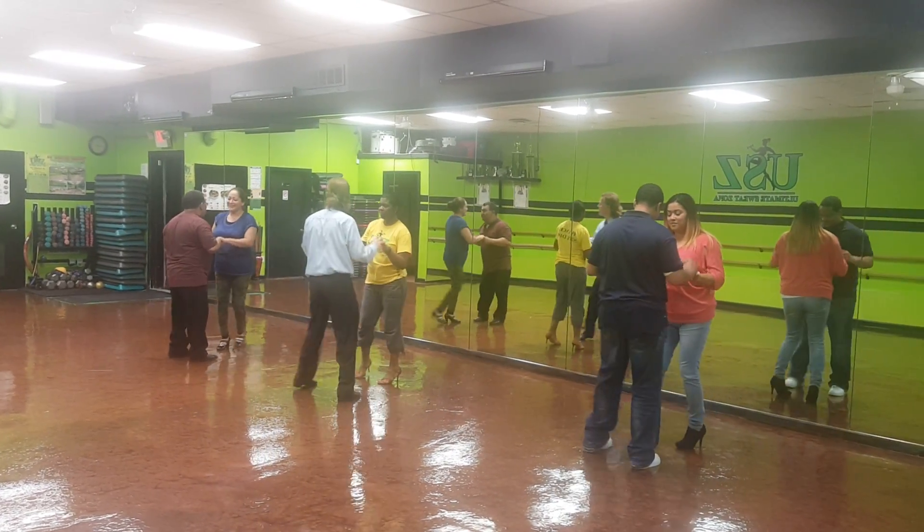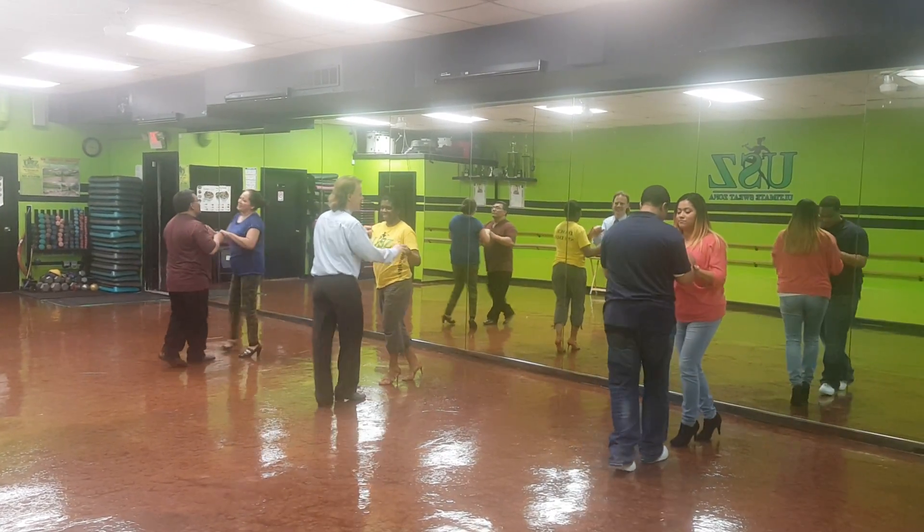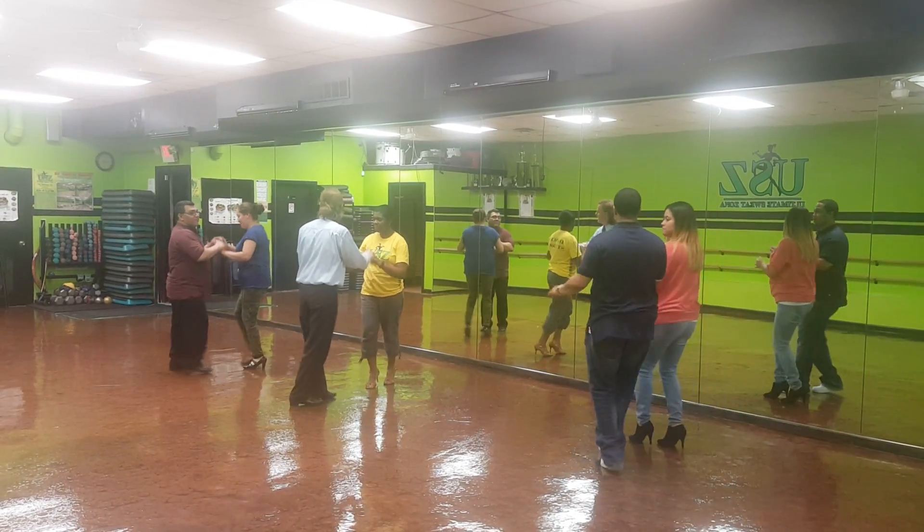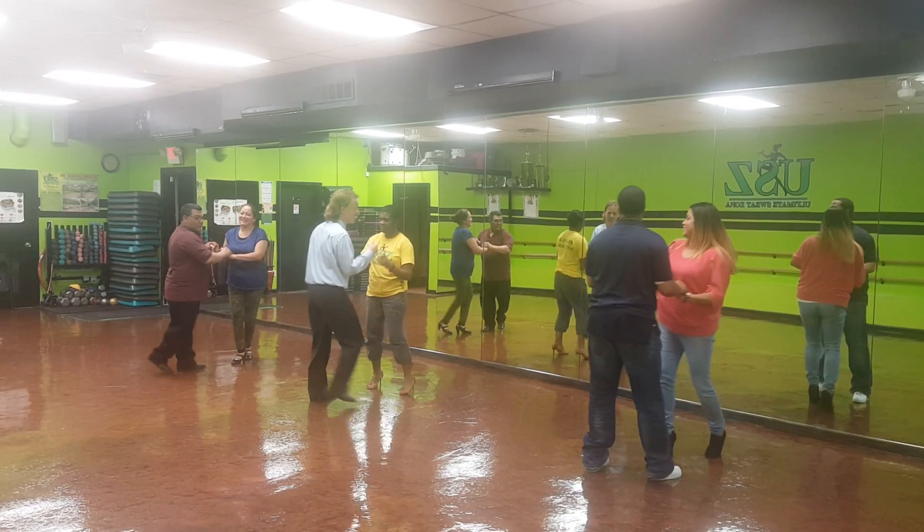We'll slow hand your arm and raise your head. Start the count over. Ready. And then count it over.